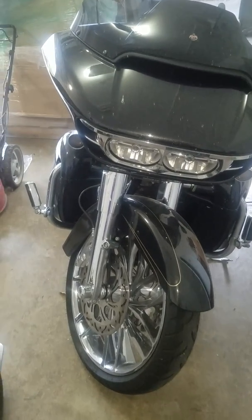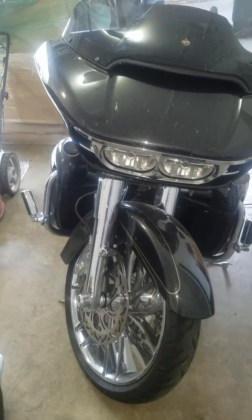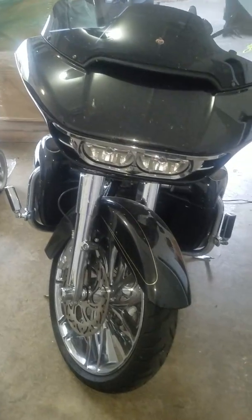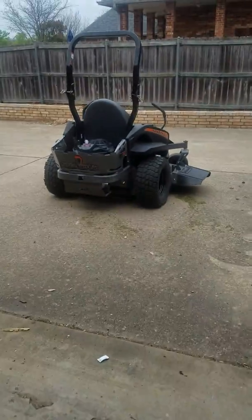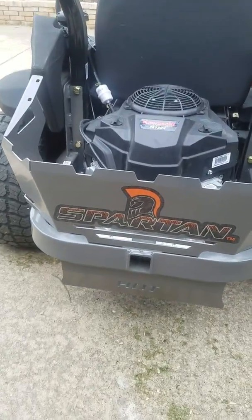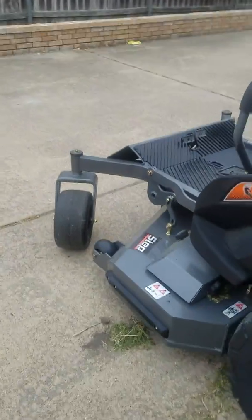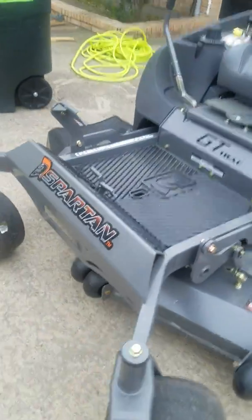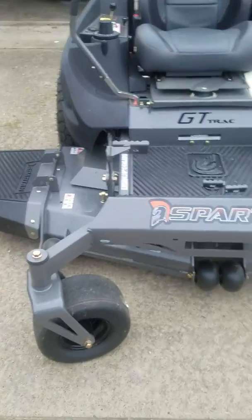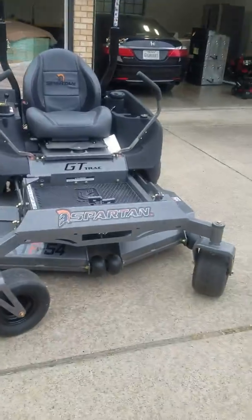What's up YouTube, got a new one — my wife calls it a toy but it's not a toy. I want to show you something new. This is a Spartan lawnmower. I'm just gonna walk around it and let you check it out. This is my first zero-turn lawnmower.